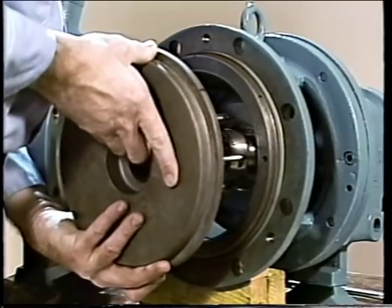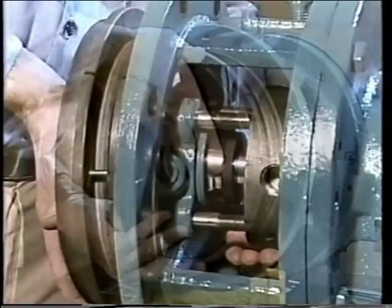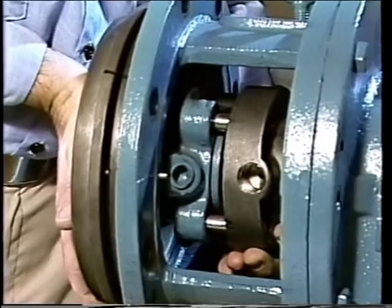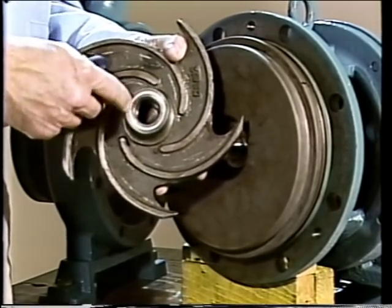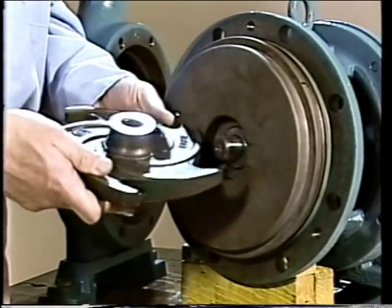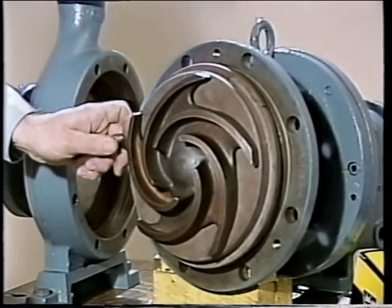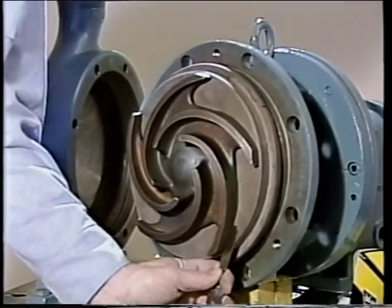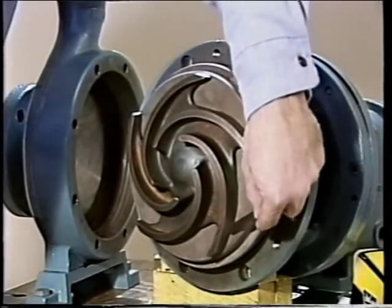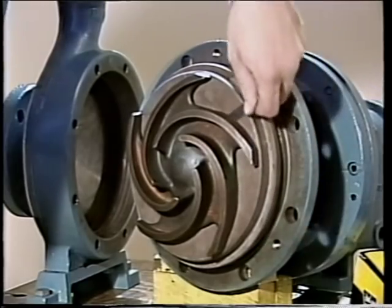Next, the back plate — which includes the stuffing box — is placed onto the frame, properly aligned with the match marks, with the stuffing box studs aligning with the gland plate. The nuts holding the back plate are tightened. The impeller is then readied for installation; a small O-ring seals between the impeller and the shaft sleeve. Once the O-ring is in place, the impeller is installed and the clearance between the impeller and back plate is checked with a feeler gauge against the manufacturer's specifications. If the reading is unacceptable, it could indicate that the shaft sleeve and rotating element are improperly positioned.